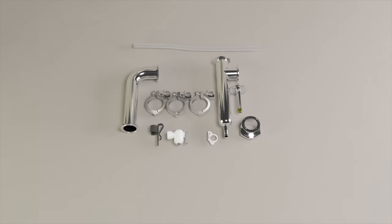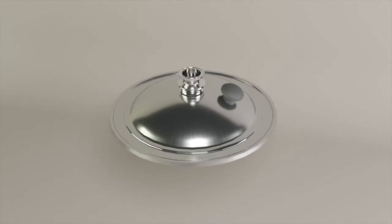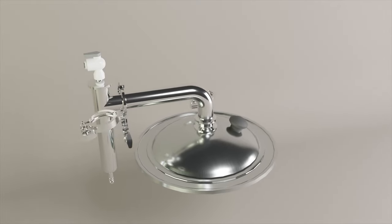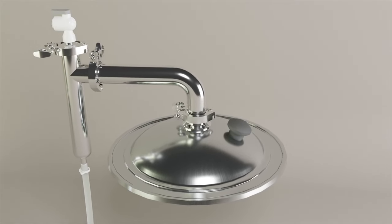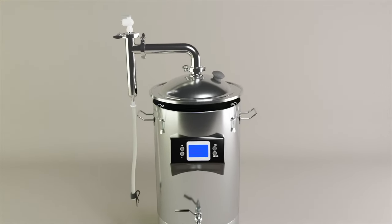For the actual assembly process, you start with the lid of your kettle. If you have a foundry, there's already a hole in the top; if not, you might need to drill one. Then the right-angle piece of tubing and the T-joint piece of tubing clamp together. The spray nozzle clamps to the top, and finally the last step is sliding your output hose onto the barbed fitting at the bottom. At this point, your completed steam condenser is ready to drop onto the top of your kettle.